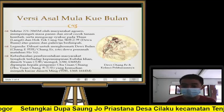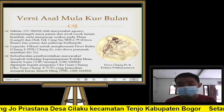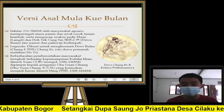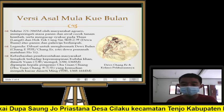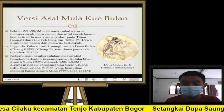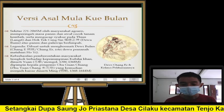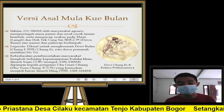Ternyata di balik keindahan kue bulan ini, pernah dipakai oleh leluhur orang Tionghoa — lebih tepatnya leluhur dinasti Ming — untuk mendirikan dinastinya. Dulu di tahun 1206 hingga 1368, Tiongkok dikuasai oleh dinasti Yuan pimpinan Kublai Khan. Sebelumnya dipimpin oleh Genghis Khan; setelah Genghis Khan meninggal, dilanjutkan oleh Kublai Khan. Dinasti Yuan ini dianggap oleh bangsa Tionghoa sebagai suku asing yang menguasai daratan Tiongkok. Awalnya masyarakat tidak berkeberatan dengan kepemimpinan dinasti Yuan, namun semakin lama mulai ada kasus yang bergulir.